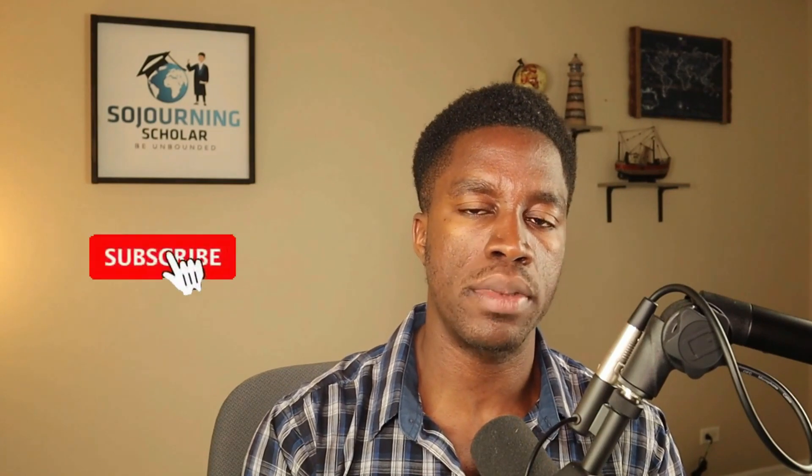If you want to catch the video where I give you some great tips on your F-1 visa interview, make sure to subscribe to this channel and hit the notification bell. Please like and share this video if you got some value out of it. Thanks for watching, and I'll see you on the next one. Until then, be unbounded.